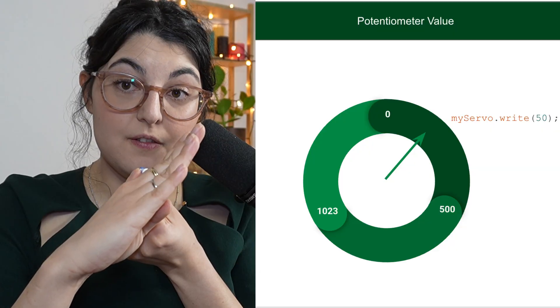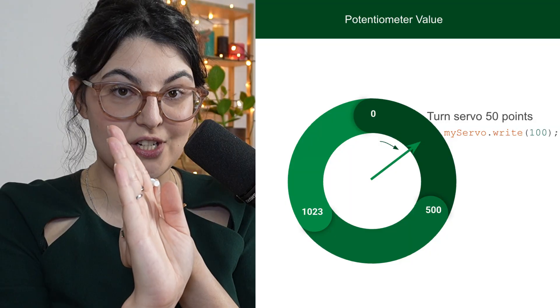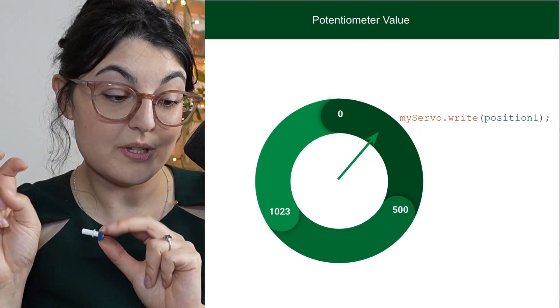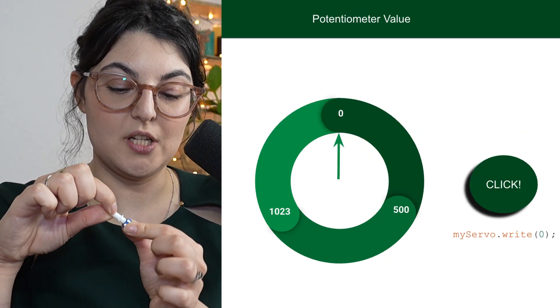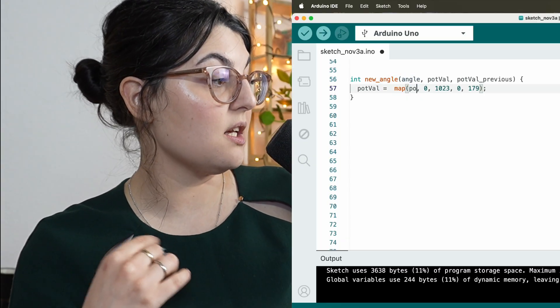What it comes down to is we need to know the previous value of the potentiometer so we can calculate how much we're twisting it and in which direction, then add that delta to our current angle. Rather than taking the exact position - say this is 50 and this is 100 - if I go from 50 to 100, I'm not going to write position 50 and position 100 anymore. I'm going to write current position plus 50. This allows us to change the neutral position of the robot based on whatever button was pressed, and then only use the potentiometer to adjust the position rather than completely overwrite it.